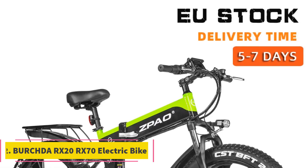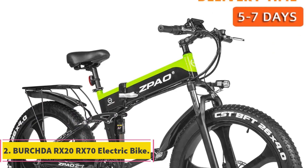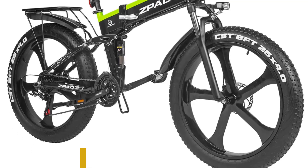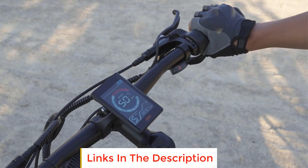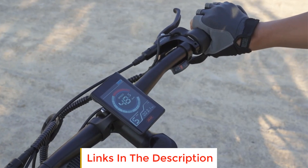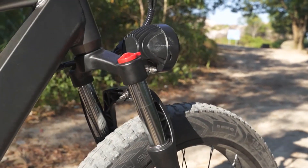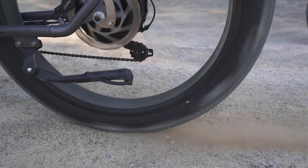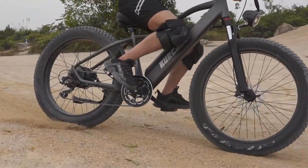Number 2: Birchter RX20 RX70 Electric Bike. The Birchter RX20 RX70 Electric Bike is a high-performance electric bike designed for adventurous riders. With its 48V 800W motor, this bike provides ample power for tackling various terrains, including mountains and snowy landscapes. One notable feature of the RX20 RX70 is its 27.5-inch fat tire design, which offers enhanced stability and traction.